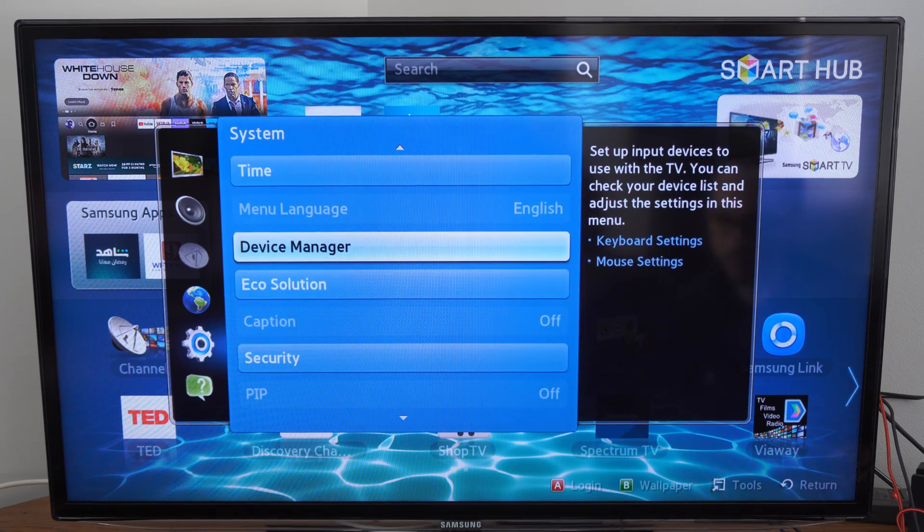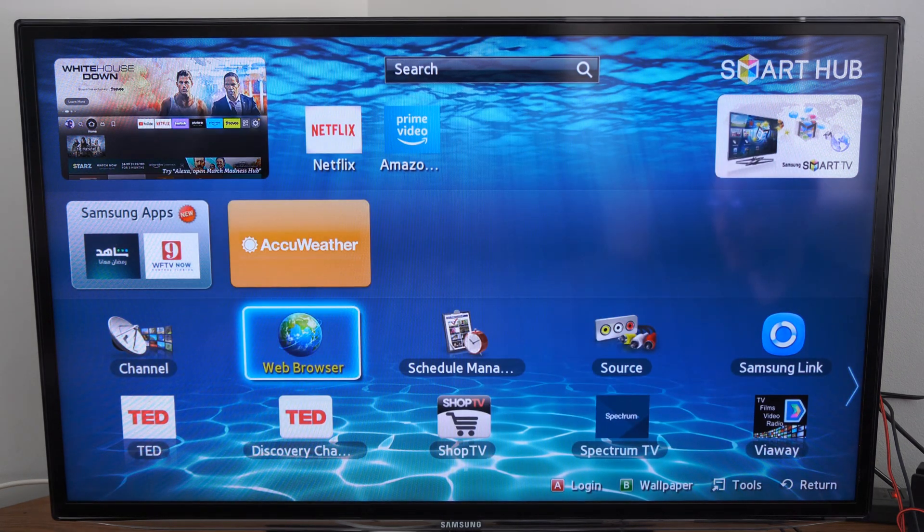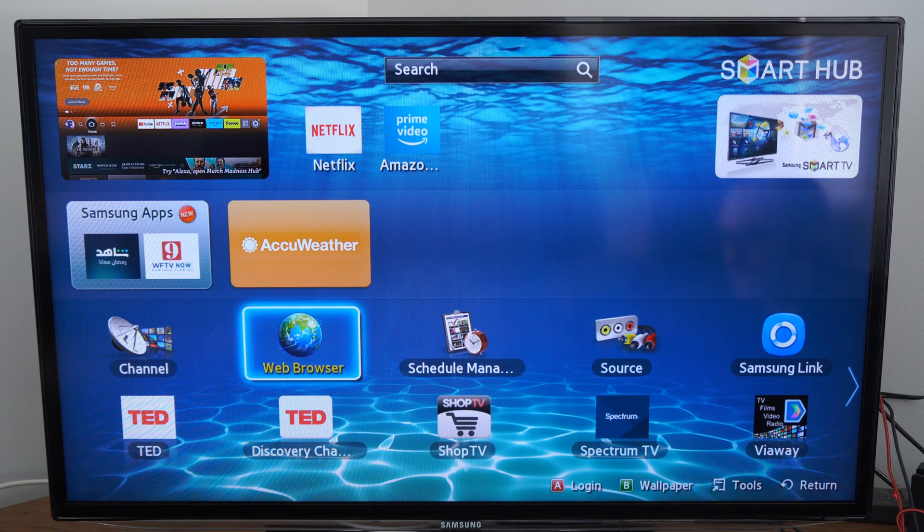You can definitely use your mouse and keyboard on your Samsung Smart TV. Hopefully this video did help you out — if it did, leave a big thumbs up and subscribe to my channel for more tech help videos coming up next on Your6Tech.